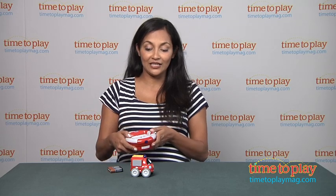For more information, find us at TimeToPlayMag.com, your number one source for all things to play. See you later!